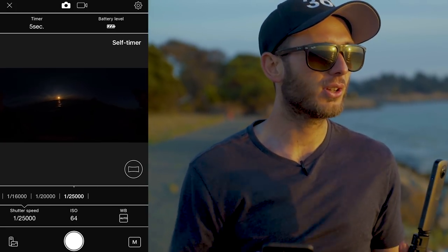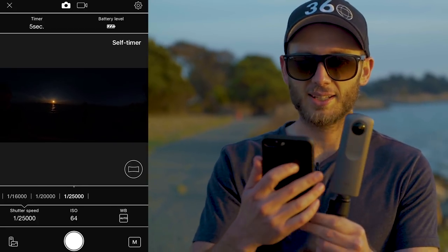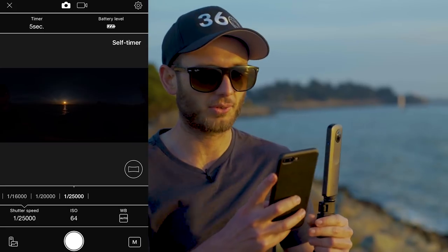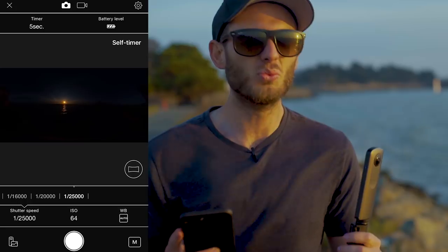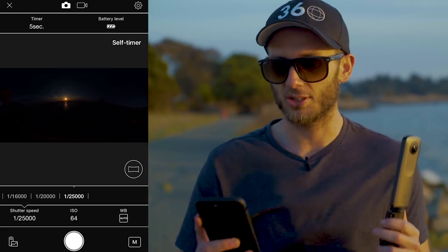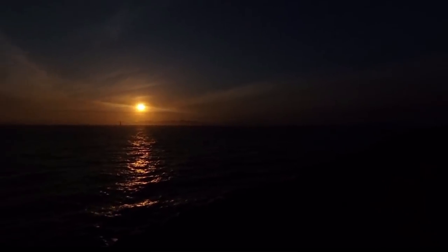1/25,000th of a second means you could essentially point this right at the sun, as you can see on my phone right now. The rest of the photo is completely black, but it's actually exposing the sun perfectly and you're getting all the details on the horizon. This is a really cool feature for those really bright days. I can't imagine ever needing to go to 1/25,000th of a second, but it's cool — I don't know of any other 360 cameras that can do this. Have a look at that — the sun is looking awesome, the rest is pitch black. Probably unusable, but it's cool to know that you can do that.